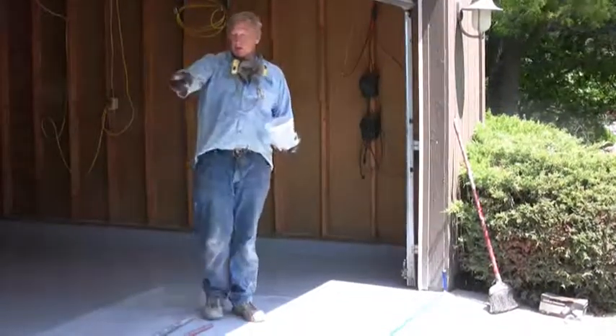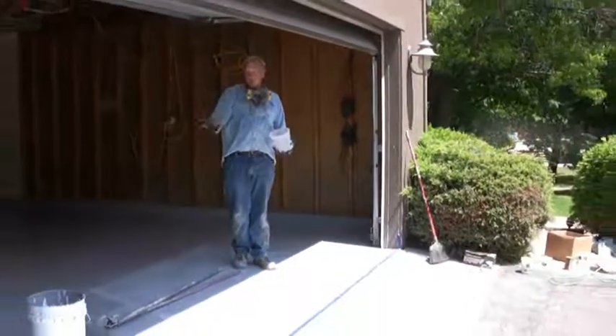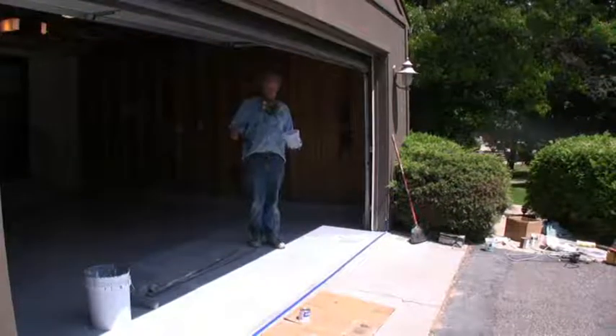Now, changing directions — there's a cabinet in this corner. I'm going to show you how to throw chips up underneath it, because that's the hardest thing to do.